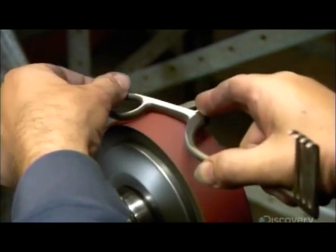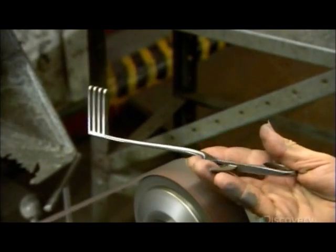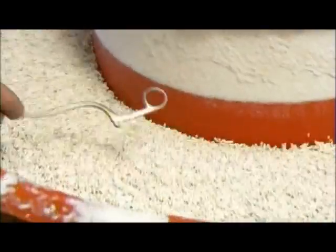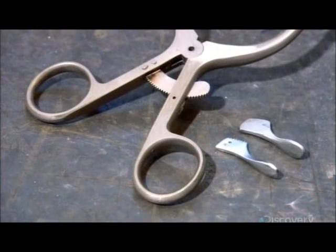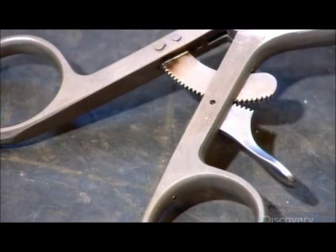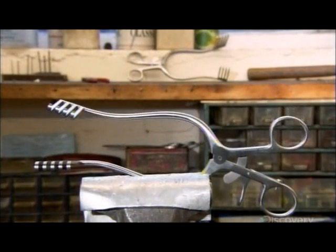After heat treatment, a worker sands all the tool components to smooth, sharp edges. Vibrating porcelain chips and polishing compound scrub them clean and remove burrs caused by machining. Next, they install the pivot screw and trigger for the rack. By pressing it, the surgeon can open the prongs to the desired width and lock the tool in position.